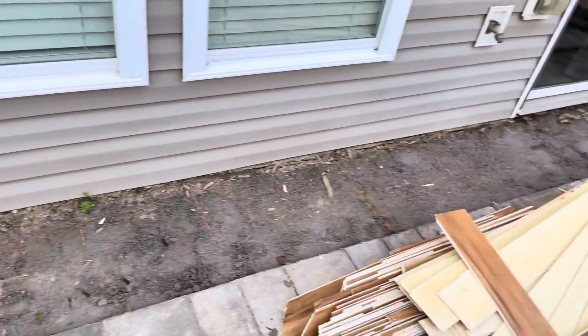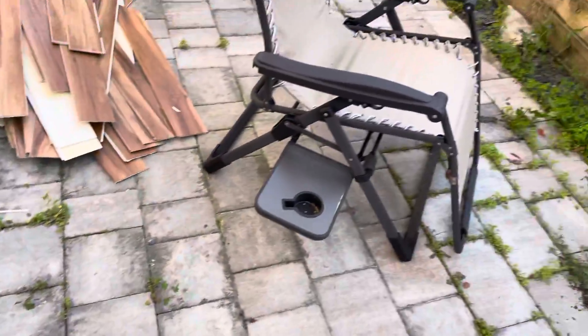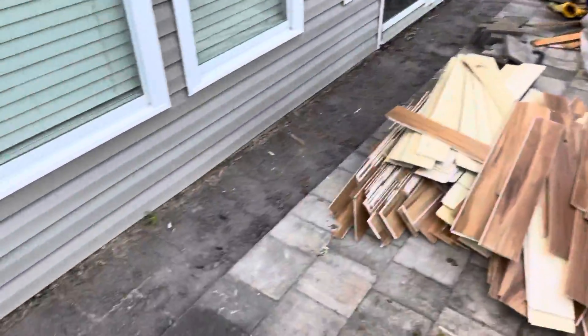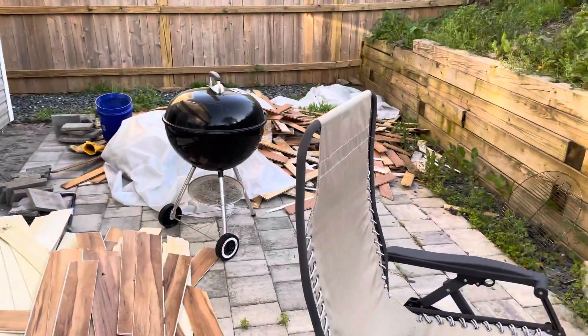The next step is to remove all this sand, and hopefully water will drain that way. I'll remove the rest of these pavers so that water doesn't create a channel and can just flow off the side like it was originally supposed to.